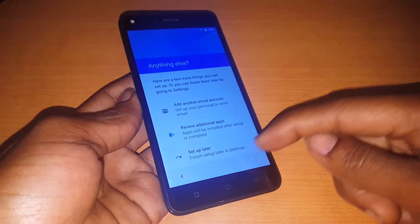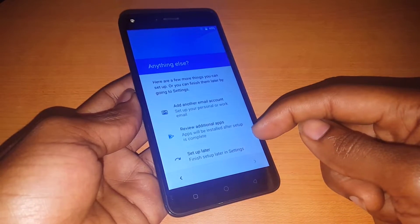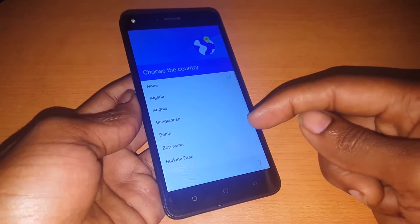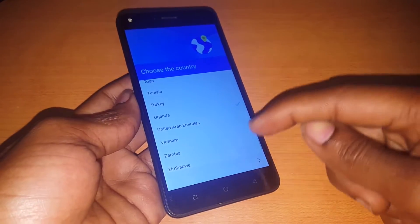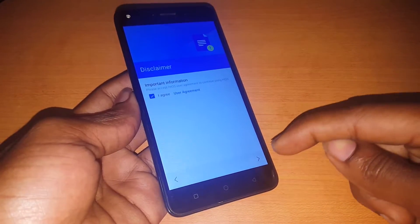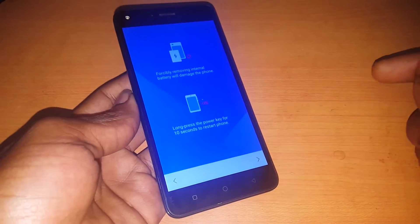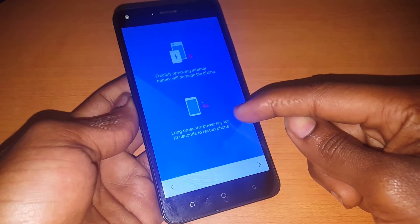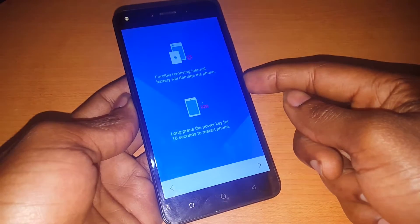After you make this, you click on Start Up, then you choose your country. I'm in Uganda — click Next, then I agree on the terms and conditions. They're telling me here to long press the power button for 10 seconds to restart the phone.